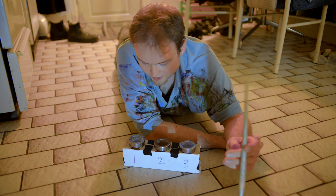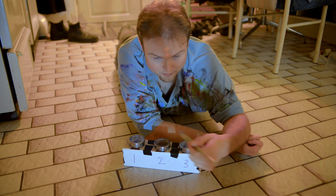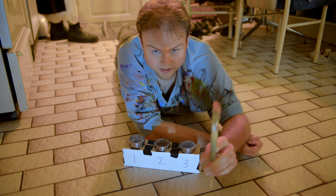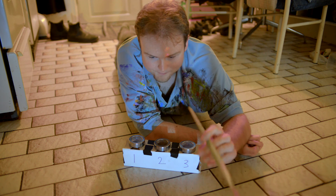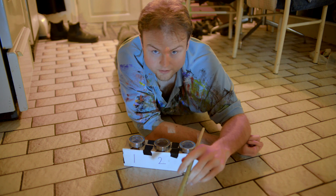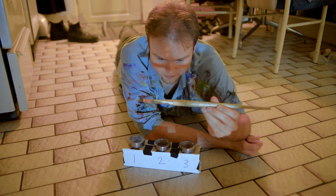They're easy to find, and when they run out just open the lids, let them evaporate, dump the sludge into a bucket, and throw it out at a chemical dump. It's not that hard to dispose of. So that is how you clean your brush the completely non-toxic way.